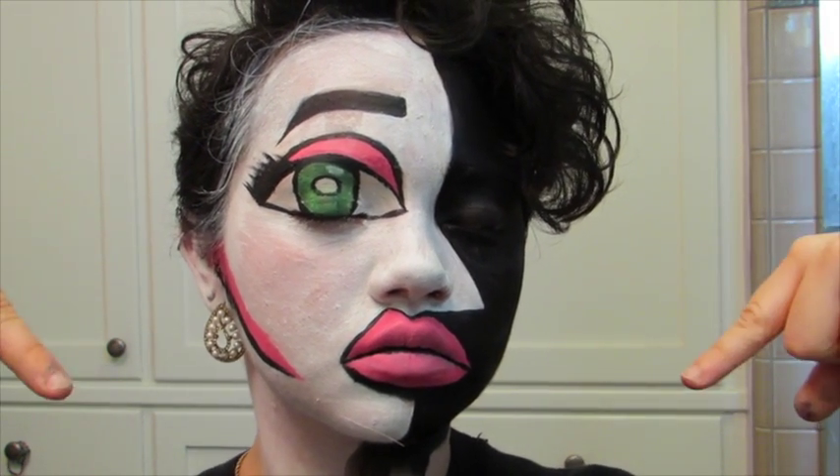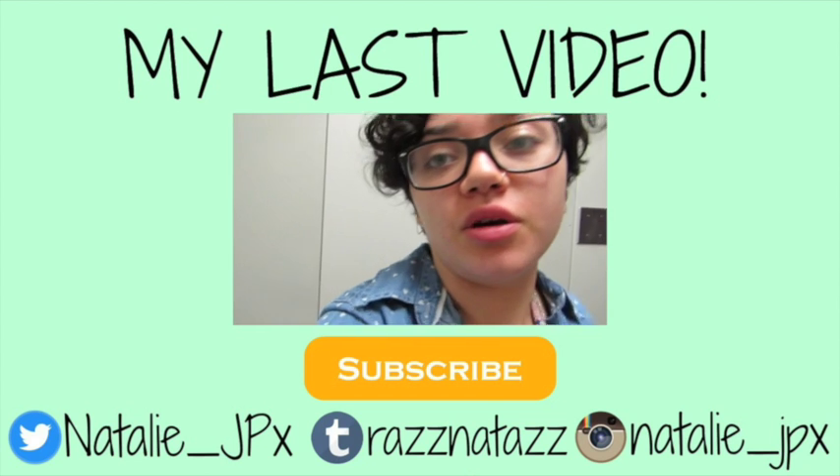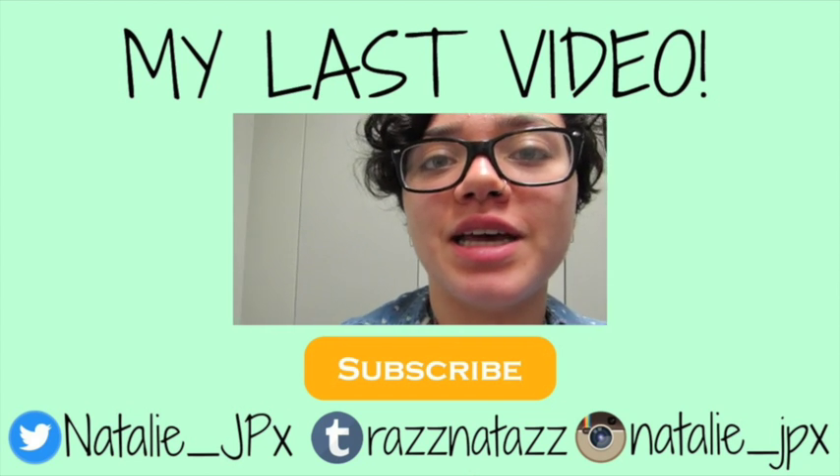Thank you guys so much for watching today. I really hope you enjoyed it. If you did, please give it a thumbs up, and if you want to see more videos from me, please hit subscribe. Until next time, bye! — Oh, holy shit, please tell me I didn't just mess up this lens.